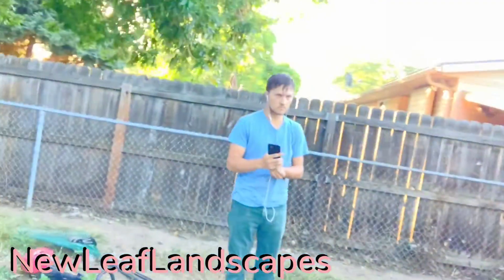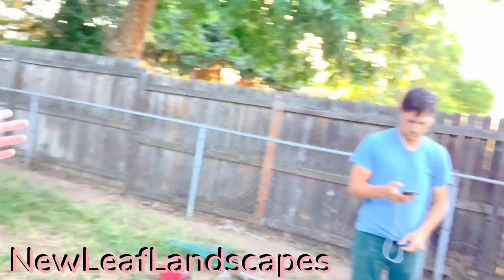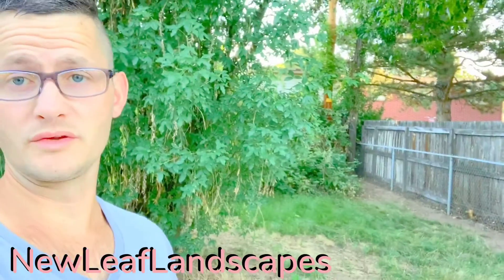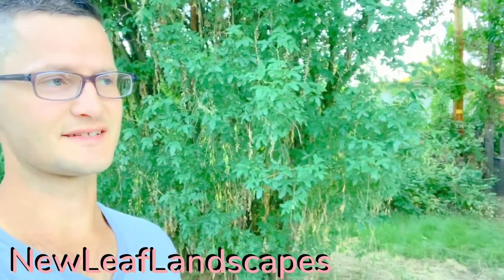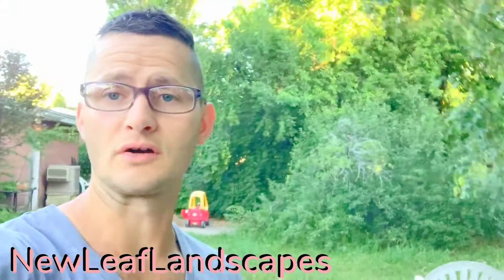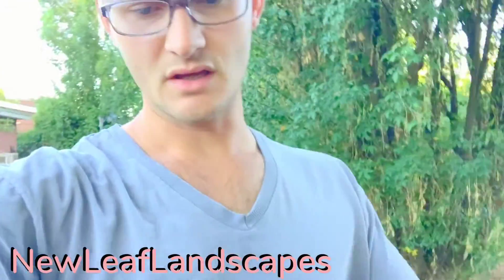Going all the way over here, bringing it down. There's the fence line that we cleared last week. We didn't ever put it in a video, and I'm not going to, because it's kind of hard to put every single job that we do on camera. But I'll show you the end result on this one and I'll upload it.